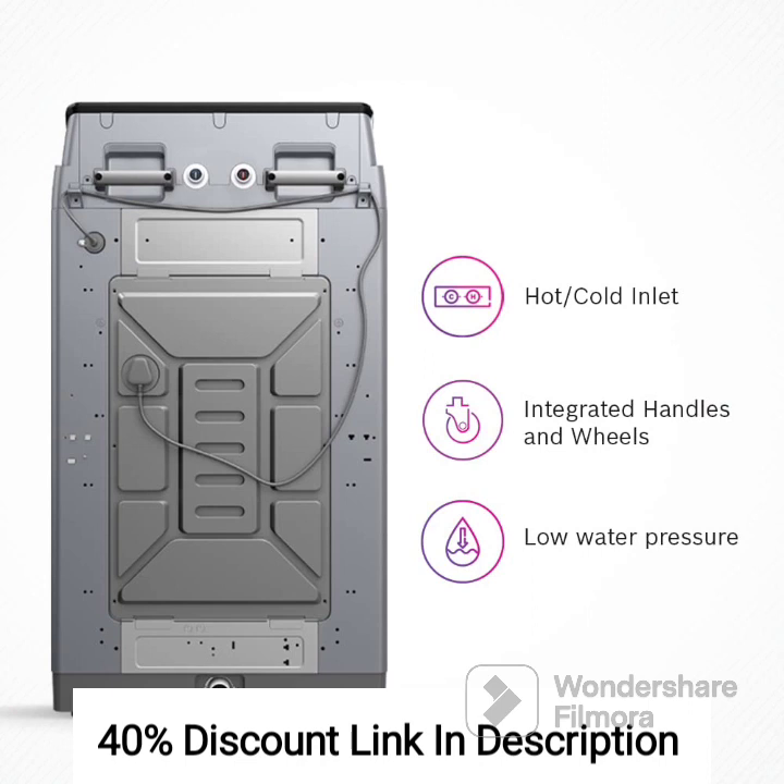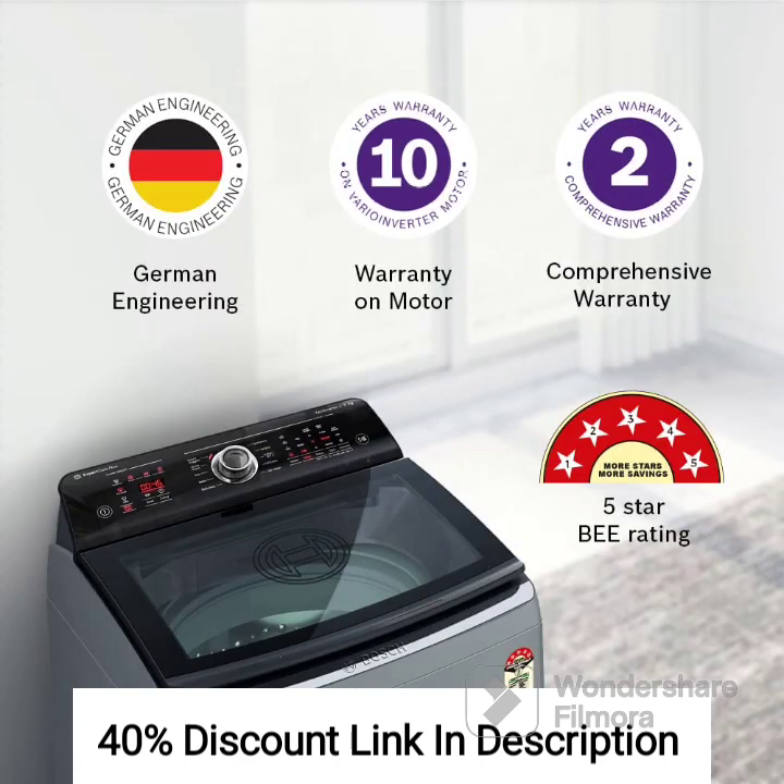With multiple wash programs, you have the flexibility to choose the most suitable cycle for different fabric types and laundry needs. Overall, the BOSS 6.5kg 5-Star Inverter Fully Automatic Top Load Washing Machine WOI653S0IN Silver Anti-Tangle combines capacity, energy efficiency, and convenience. It is a reliable choice for small to medium-sized households seeking a top-load washing machine that delivers efficient and effective cleaning performance with advanced features.